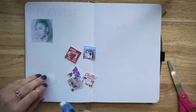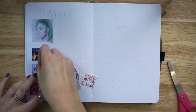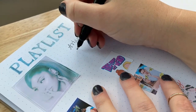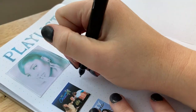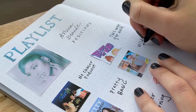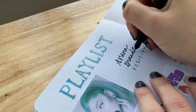Now we're on to the playlist spread — this is a new spread for me. Janae and I both decided we wanted to add them to our journals this year just for memory's sake. Honestly, I haven't been listening to anything besides Ariana Grande's relatively new album — I know I'm obsessed, but it's just so good. I also printed out all the podcasts I've been listening to and put them below the Queen. If you're a big Bachelor fan, Chatty Broads is a hundred percent the best podcast — it always gives you a fresh perspective.